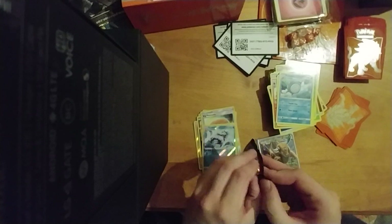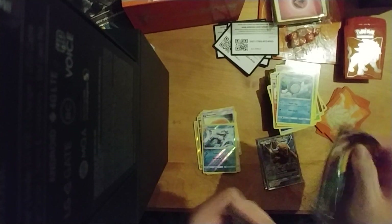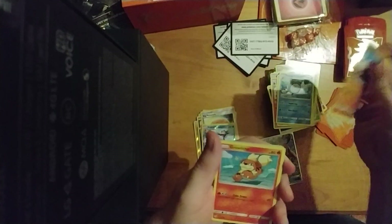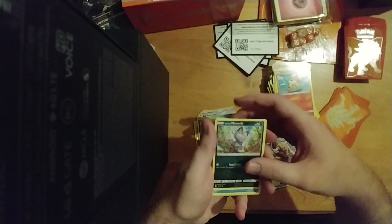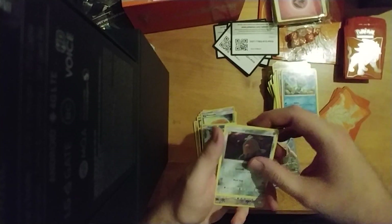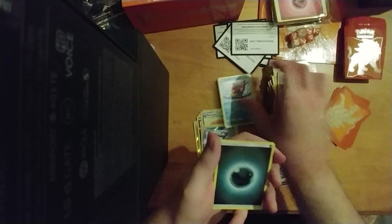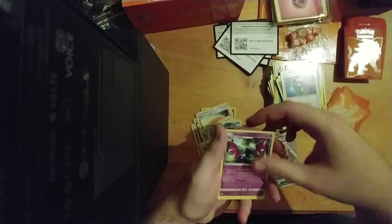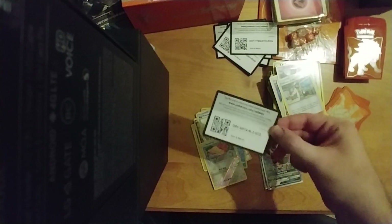Last pack. I was hoping for a full art trainer card — wasn't expecting it, but hoping. And like all my videos where I hope for something, I don't end up with it. So we got Rowlet, Growlithe — these cards feel quite nice, way better than Yu-Gi-Oh cards — Alolan Meowth, Stufful, Alolan Diglett, Spearow, Bruxish, energy, Rampardos, Golbat, Professor Kukui, and this card.